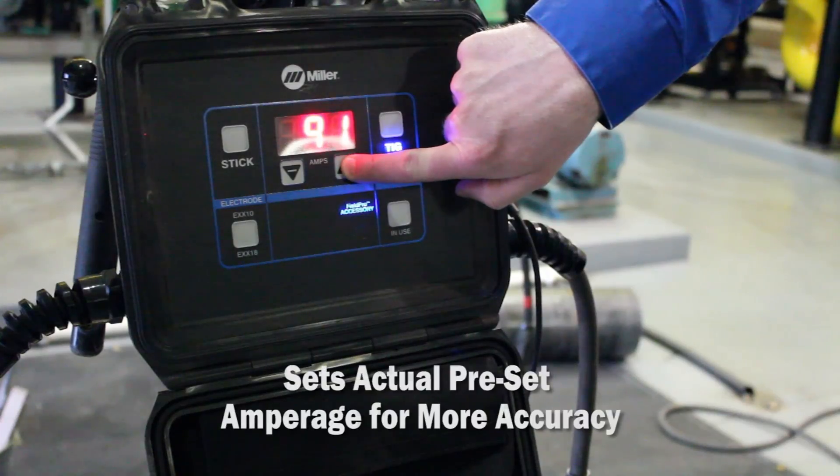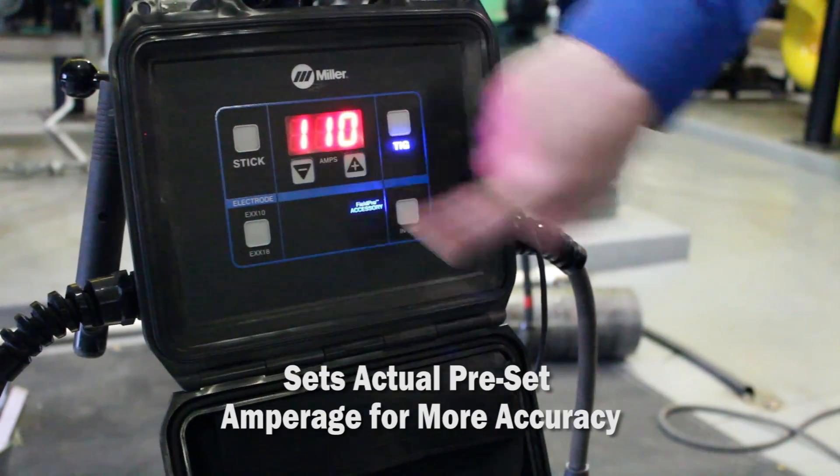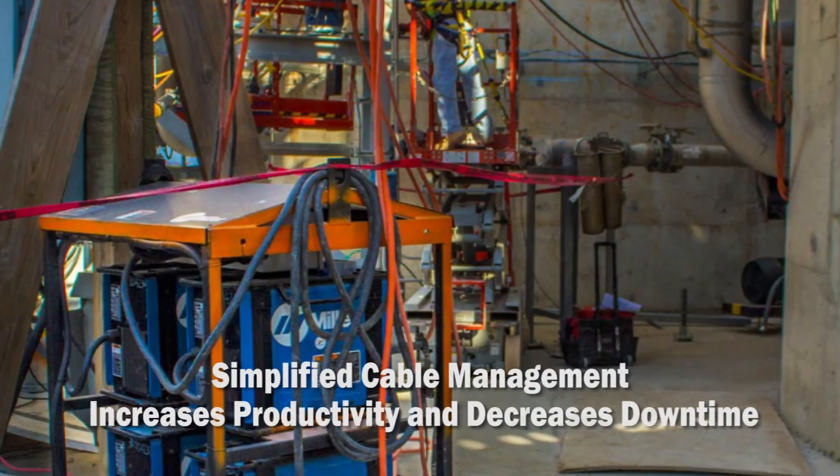With traditional remote technologies, you're setting a percentage of the amperage previously set at the power source. With the Field Pro Remote, you set the actual preset amperage, which is displayed on the remote interface for a more accurate setting. The remote increases productivity on a job site by simplifying cable management.